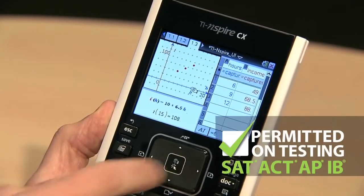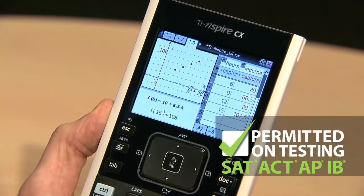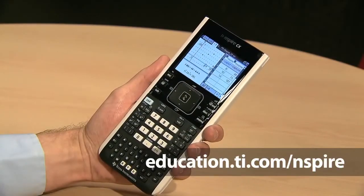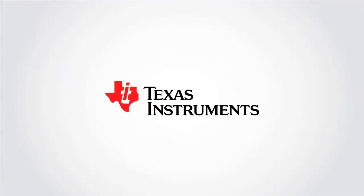The TI-Inspire CX is accepted on major exams, including the SAT, ACT, IB, and many AP exams. And it's available at retail now. You can learn more at education.ti.com/inspire.